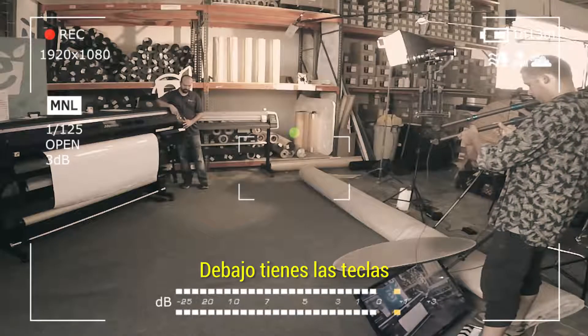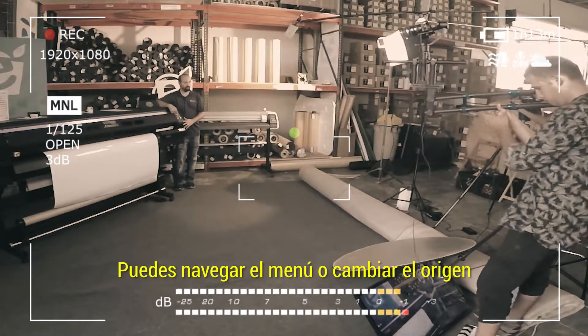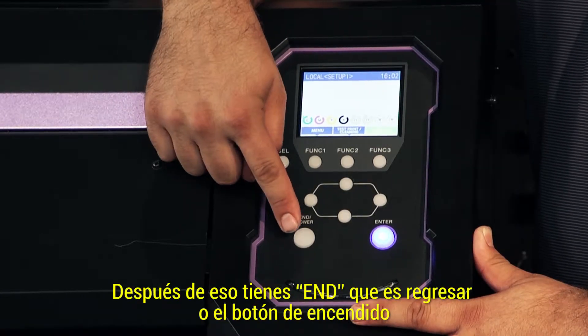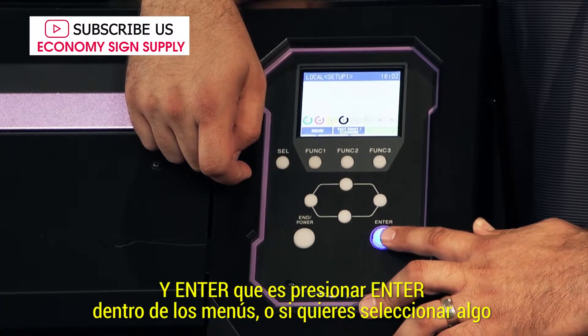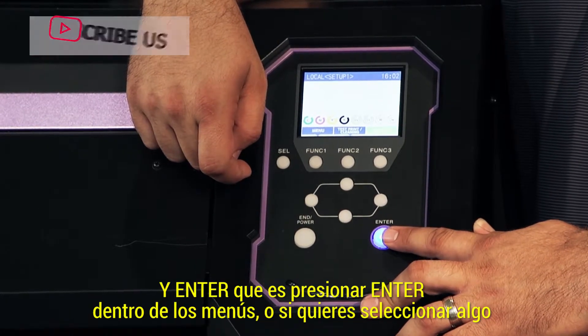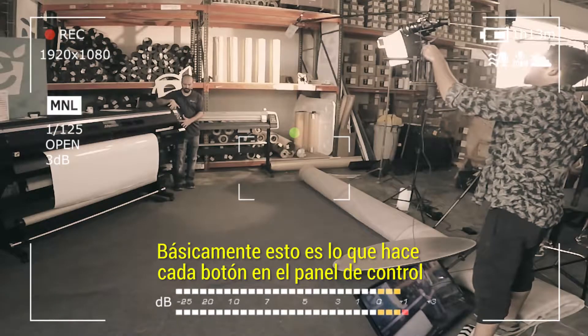Underneath here, you have your keypad. You can maneuver through the menu or change your origin. After that, you have your end, which is your go back or power button, and enter, which you hit to move between the menus or if you want to select anything. That's basically what each button does in the control panel.